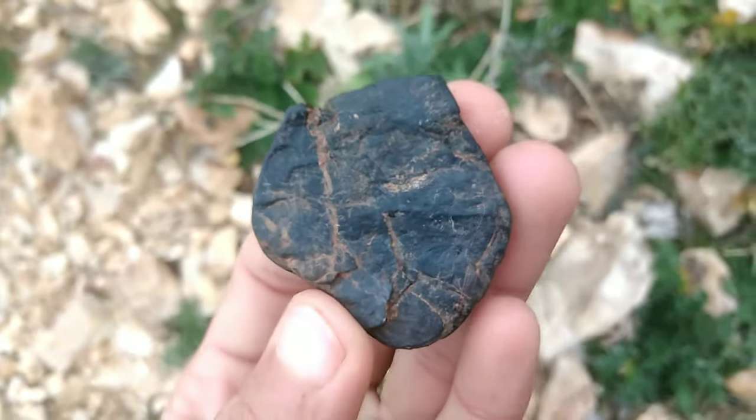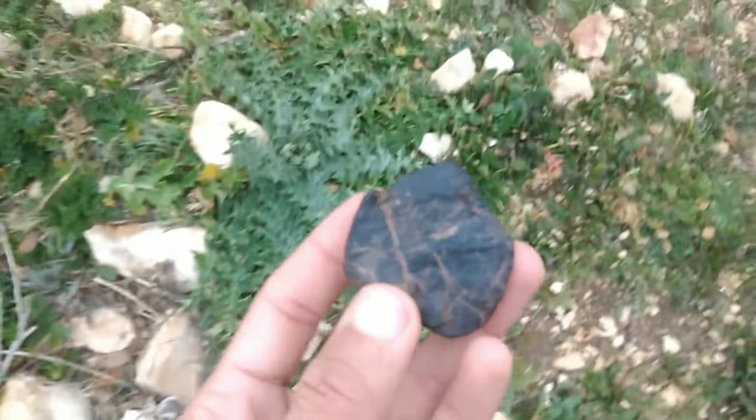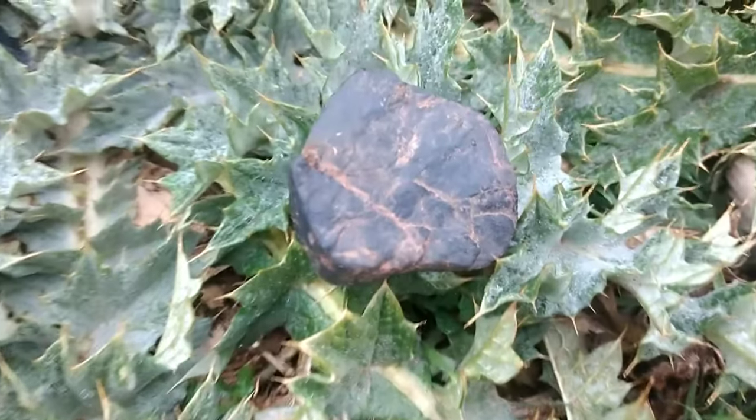Get it tested. If you are still unsure if the stone is a diamond, you can take it to a professional jeweler or gemologist to have it tested. They can use specialized equipment to determine if the stone is a diamond.